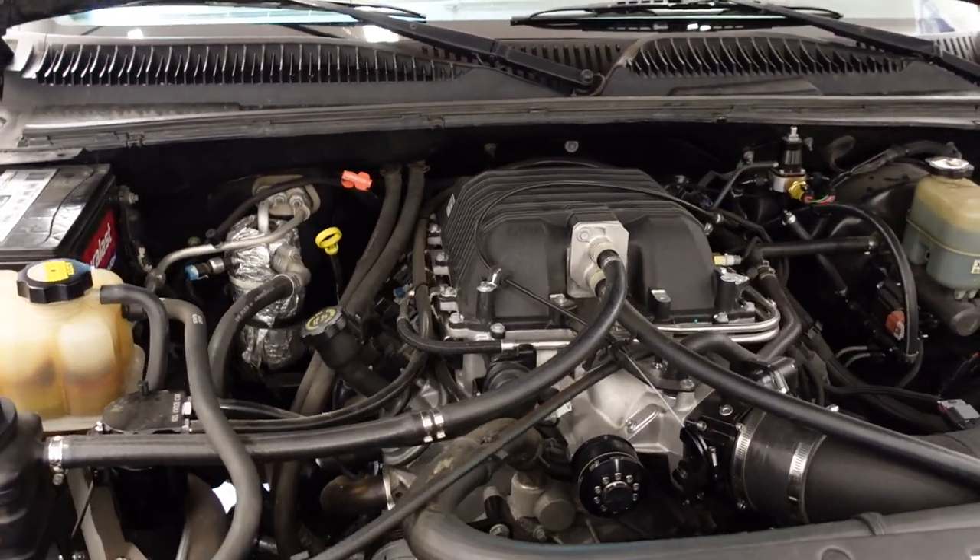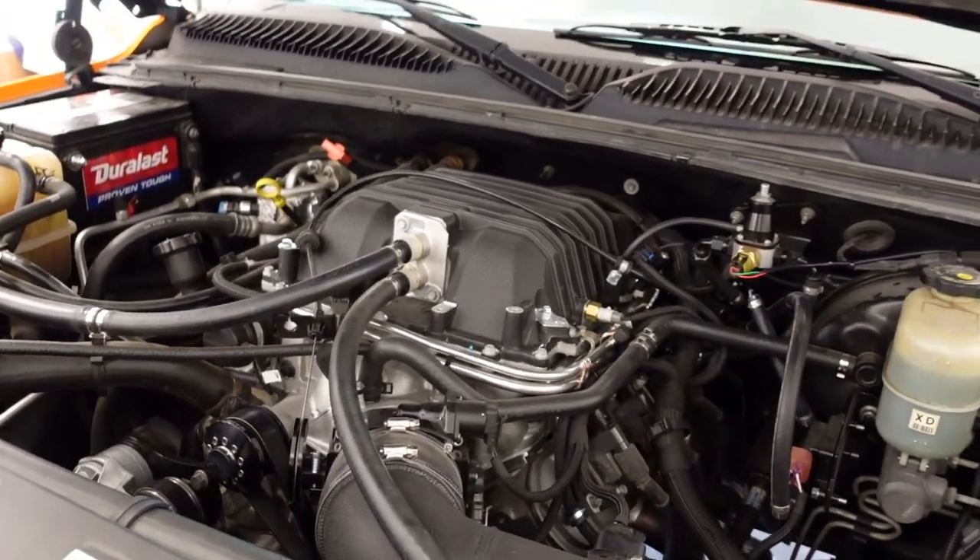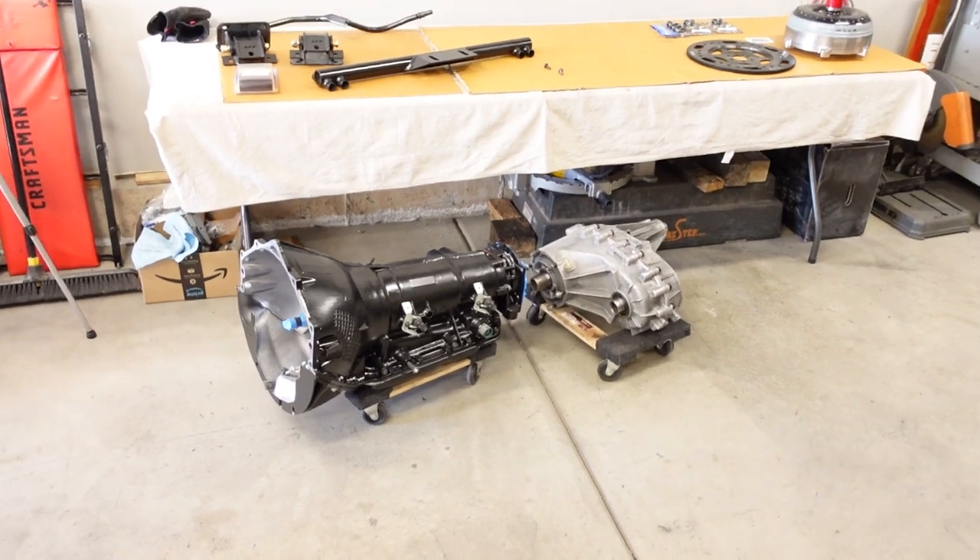The LSA supercharged 4.8 we have right now in the Copo truck only makes like 550 horsepower. But in the future, we are going to be making some pretty drastic changes to pump those numbers up quite a bit. I want this to be like a low to mid-eleven second drag strip setup. We're going to keep the LSA blower, probably put a bigger motor underneath it at some point. But the short version is we want a drivetrain that's going to last for the long haul.